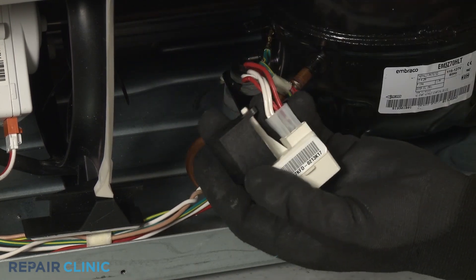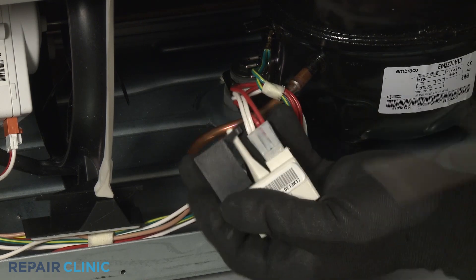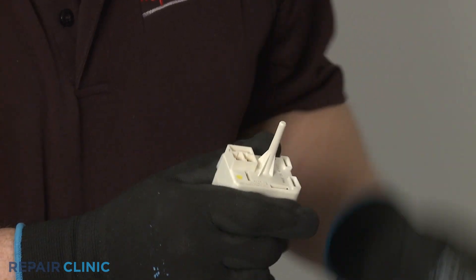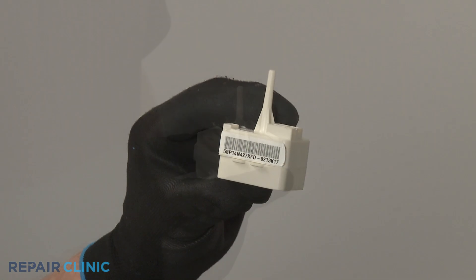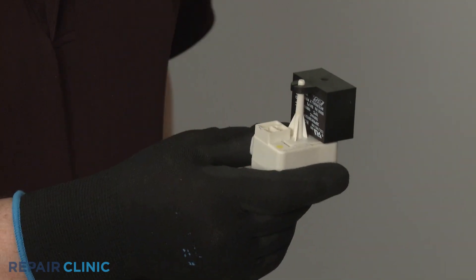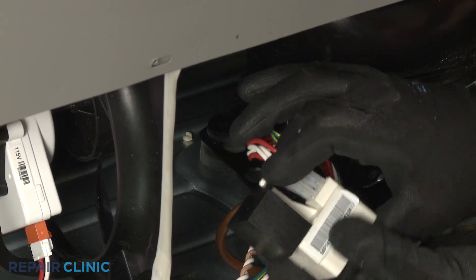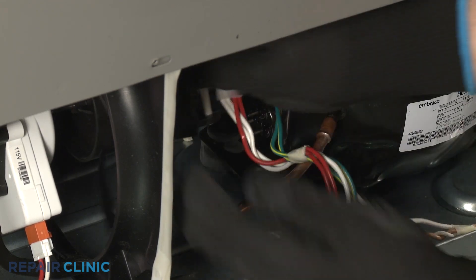Disconnect the wire connector. Install the new start relay by first attaching the capacitor. Connect the wire connector. Position the assembly on the compressor motor pins.